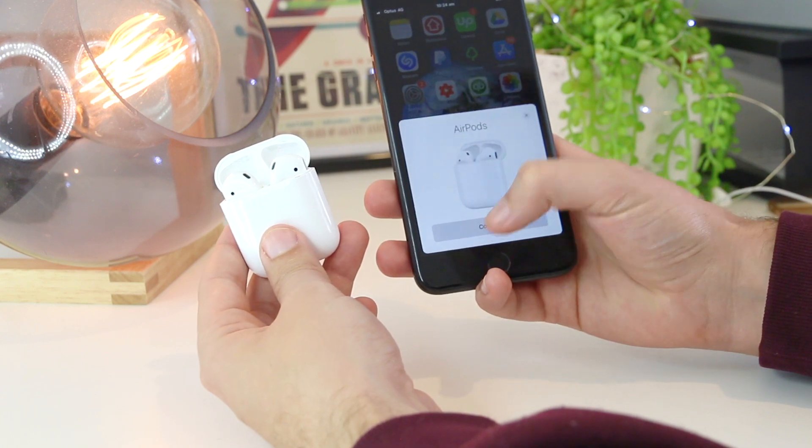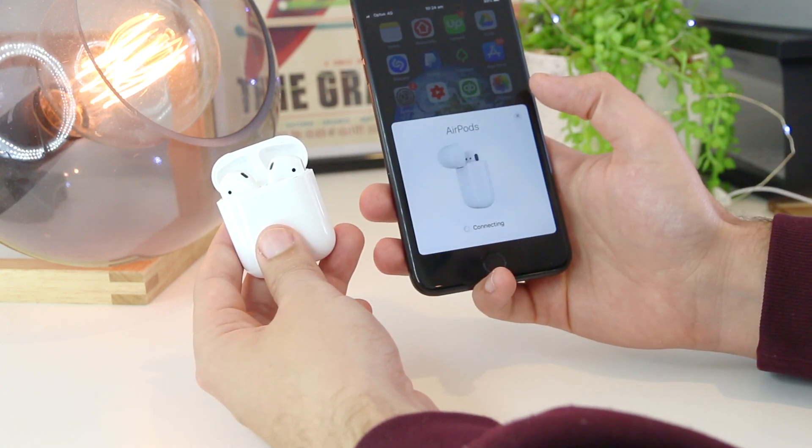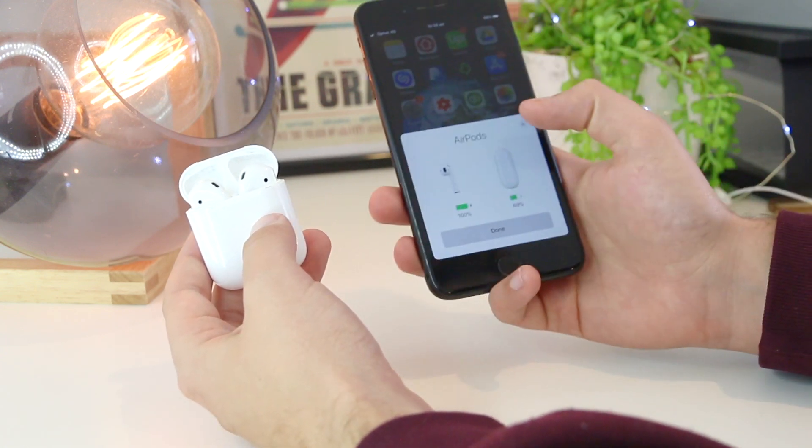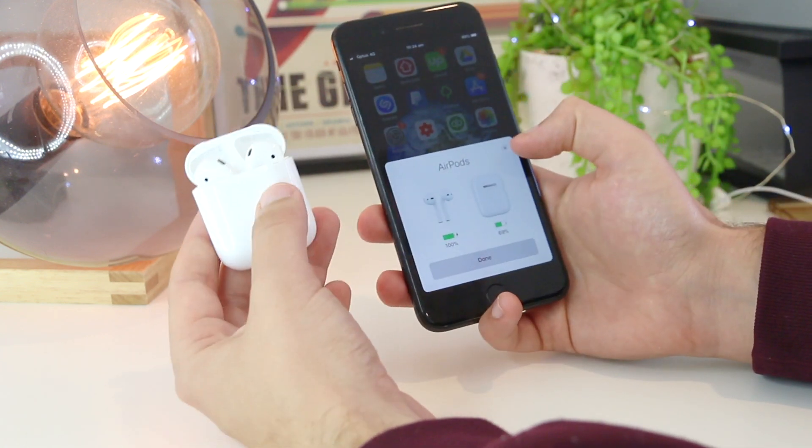Now that the AirPods have been reset, simply open the case and your iPhone will recognize them as a new device. Press connect — and there we have it, the AirPods are now reconnected to the iPhone.